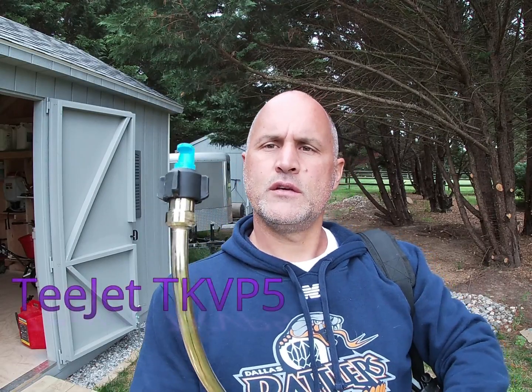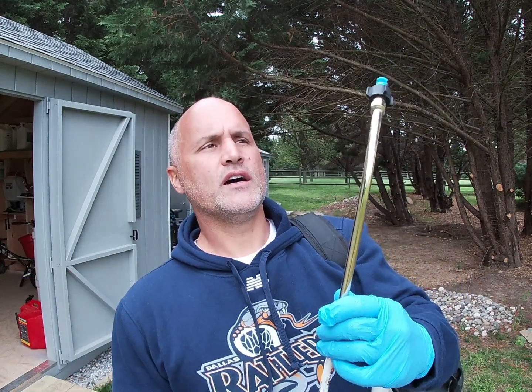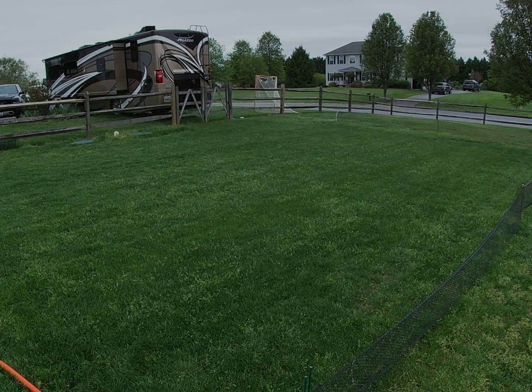This is the tip I'm using. It's a T-Jet TVP5. It sprays a really nice, consistent, wide stream and you can keep it close to the ground. It's a 110-degree angle and it sprays at about one gallon per thousand square feet walking at about three miles per hour.